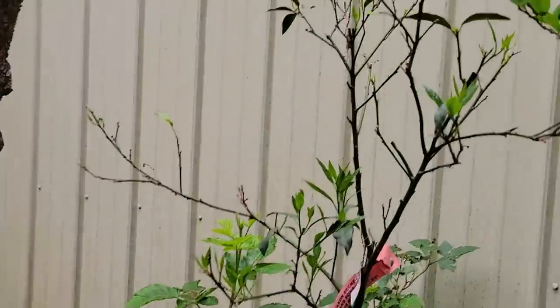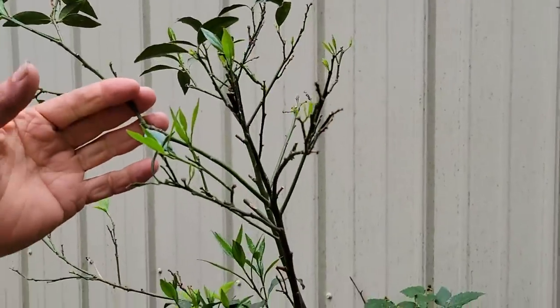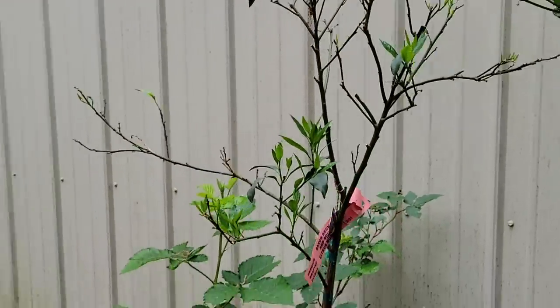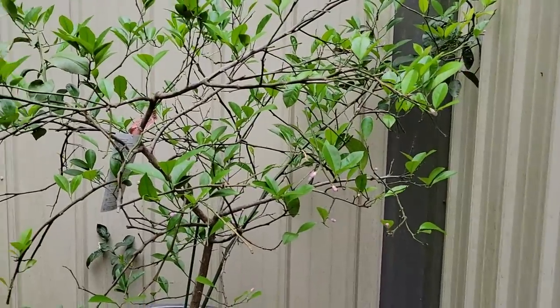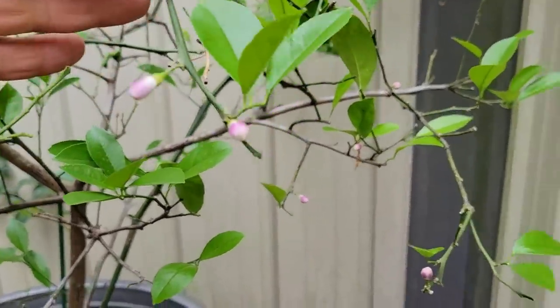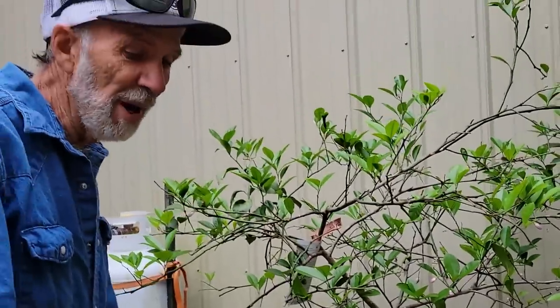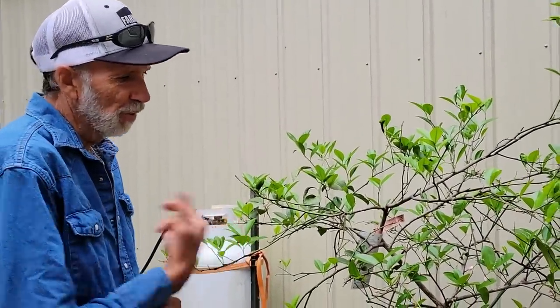This here was our kumquat, our tart kumquat. It has literally been bit back pretty good, so it's got to re-come out all over again. We lost one of our kumquats — yes, it froze. Now this here is our Meyer lemon. We have it stuck back in a corner in the building and it's now beginning to put on some nice little blooms. It's in the mid-50s out here this morning — I'm actually cold with a long-sleeved shirt on.